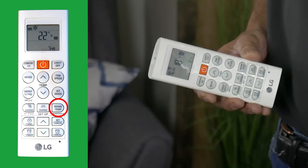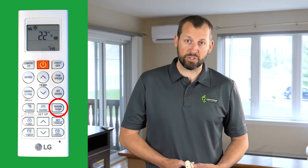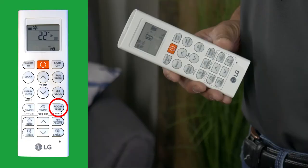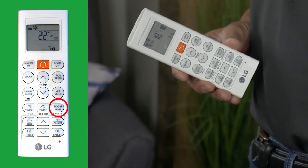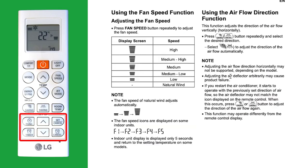These buttons control the up and down temperature that you desire the room to be at. The room temperature displayed is simply the temperature at the remote — think of it as a thermometer, and it can be used in any room to take the temperature of that particular space. Below these buttons are various functions that can differ depending on the model you have; consult your owner's manual to learn more.